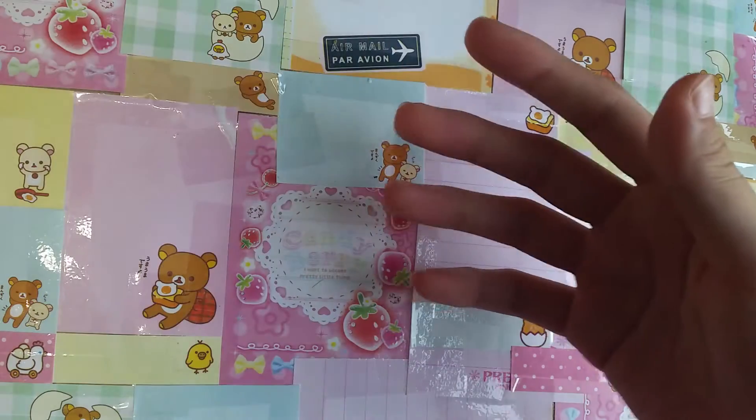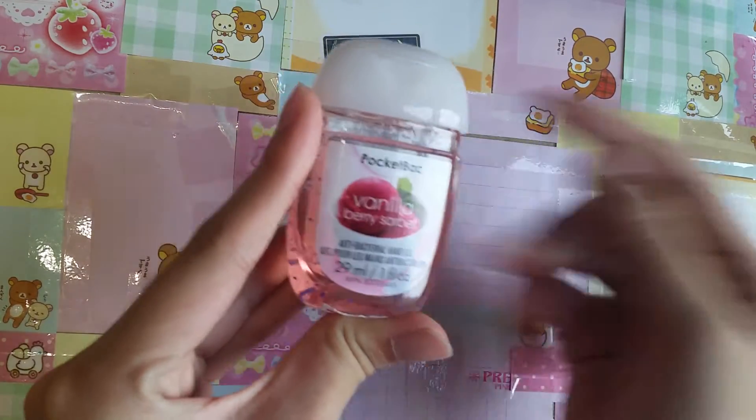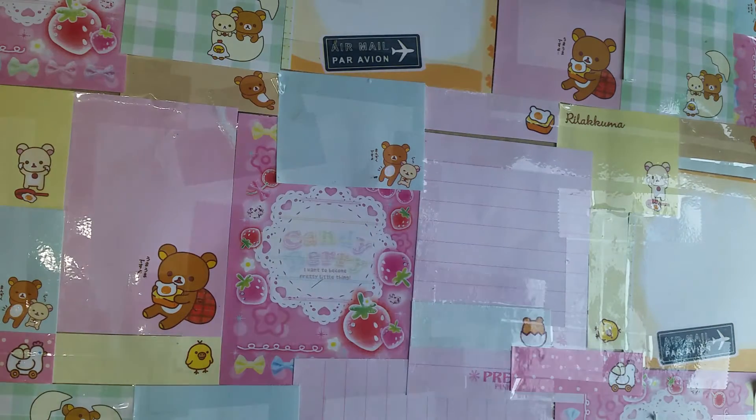The main two ingredients are lotion — any kind of lotion would work — as well as any kind of sanitizer. So without further ado, let's get started.